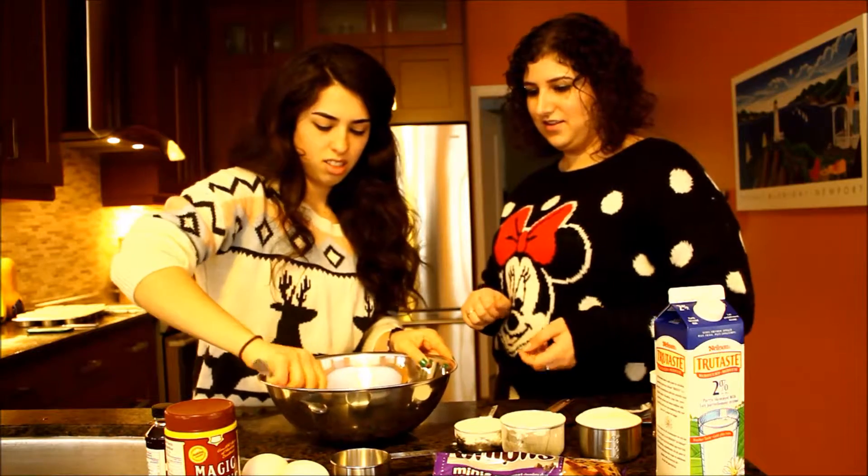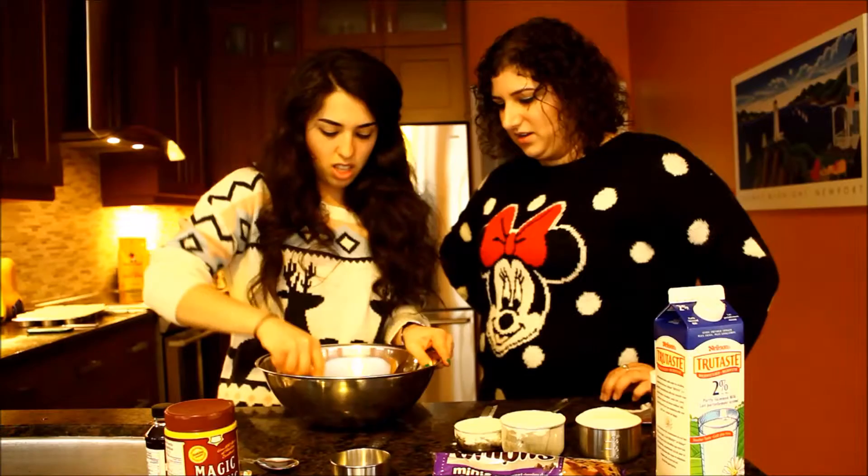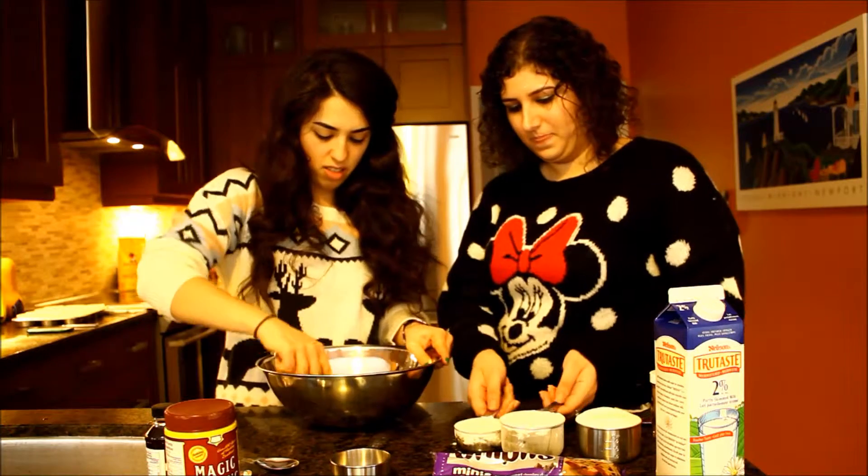Are you good at cracking eggs? Yep. You can just add everything, I don't care.